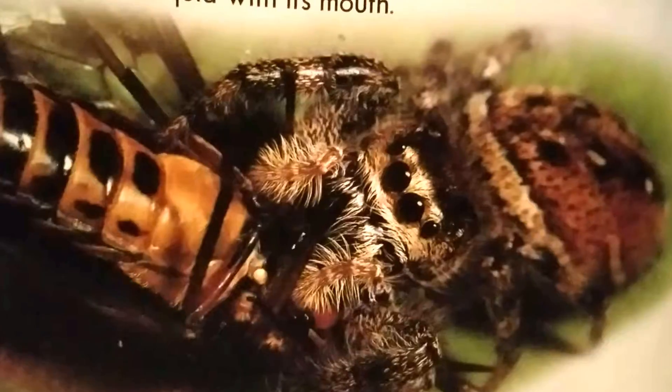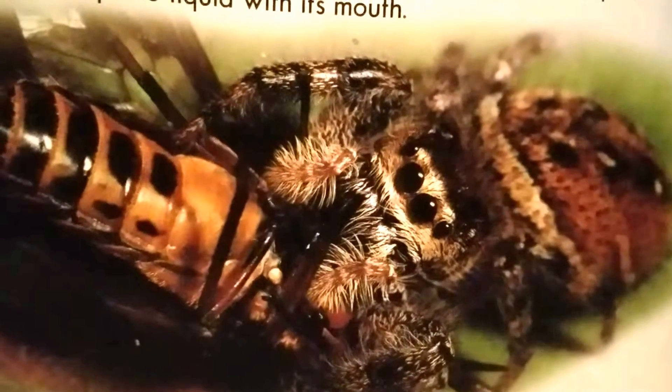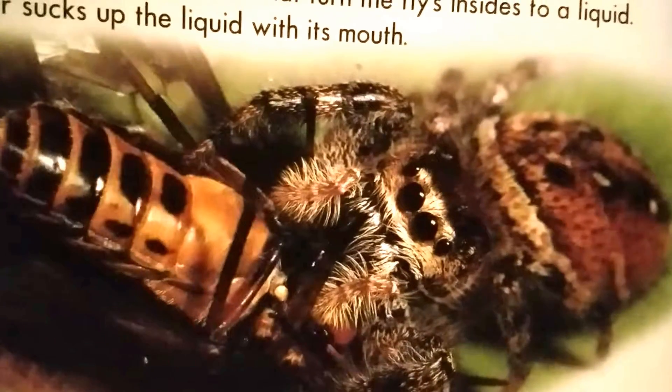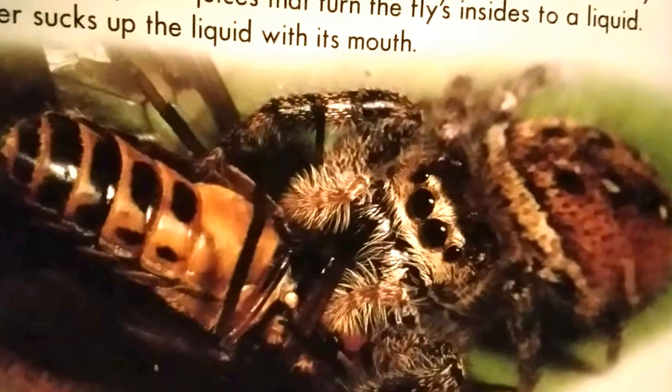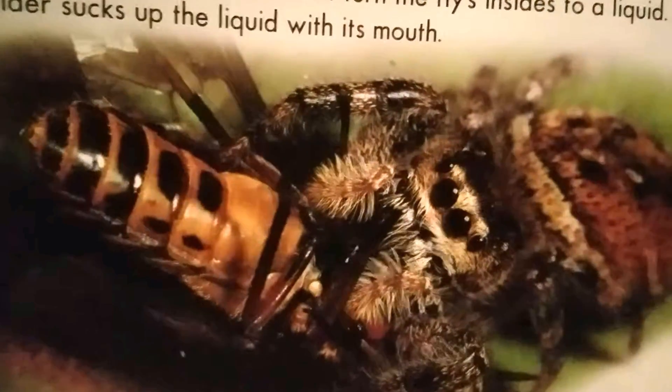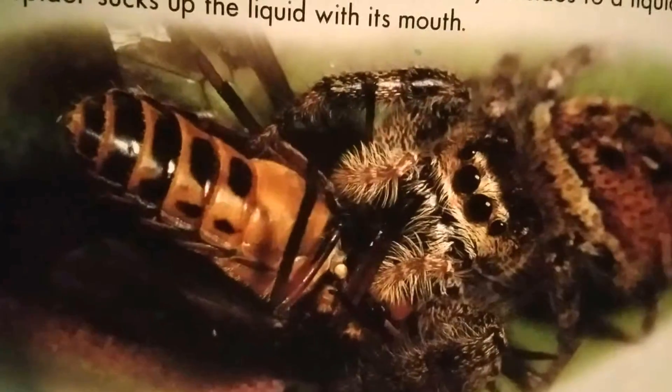Spiders cannot chew, so they turn their prey into soup. A jumping spider sinks its fangs into a fly and injects a poison that kills the fly. Then it pumps its special juices that turn the fly's insides into liquid. The spider sucks up the liquid with its mouth.